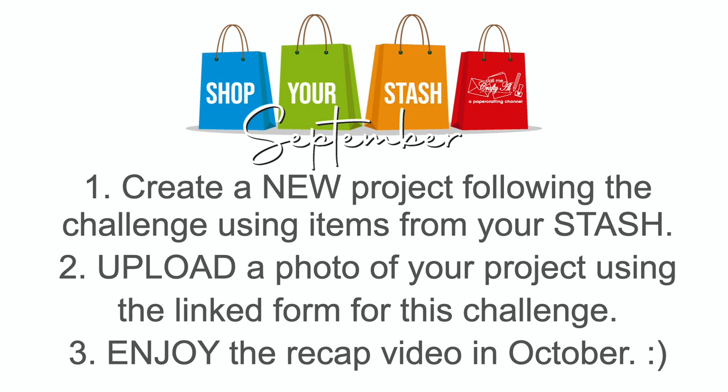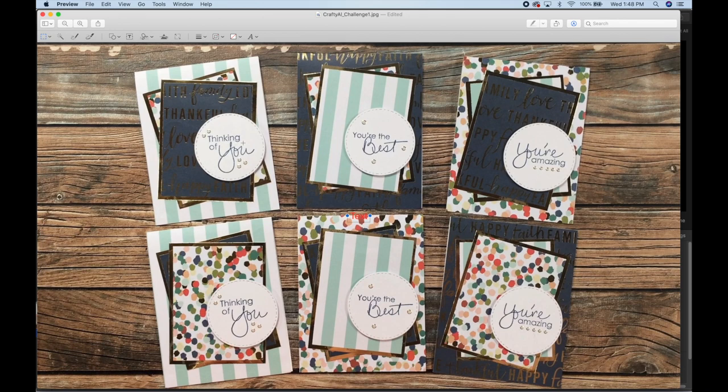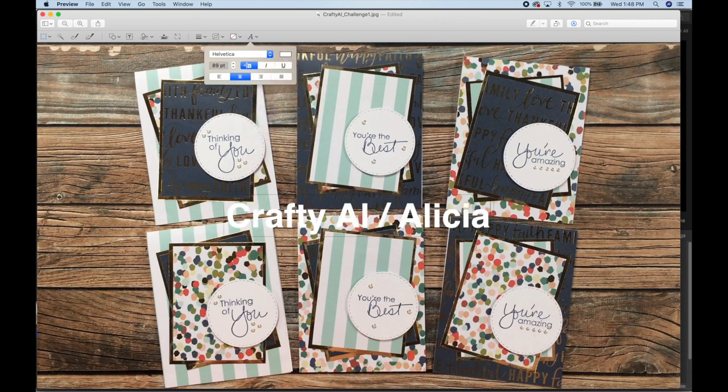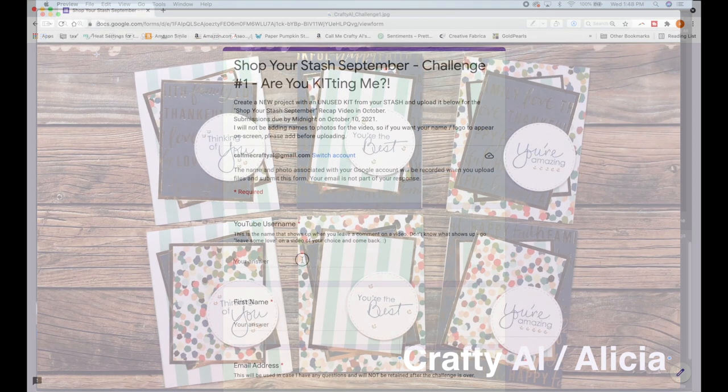If you'd like your name on your photo, please do that ahead of time — I'll show you a quick way to do that. Once your project photo is ready for uploading, use the specific form for the challenge; each challenge will have a new form linked. Make sure the challenge number or name at the top of the form matches the challenge you're submitting for. Most mobile devices and laptops will allow you to open a photo and add a text box to it, then save and upload it to the form.